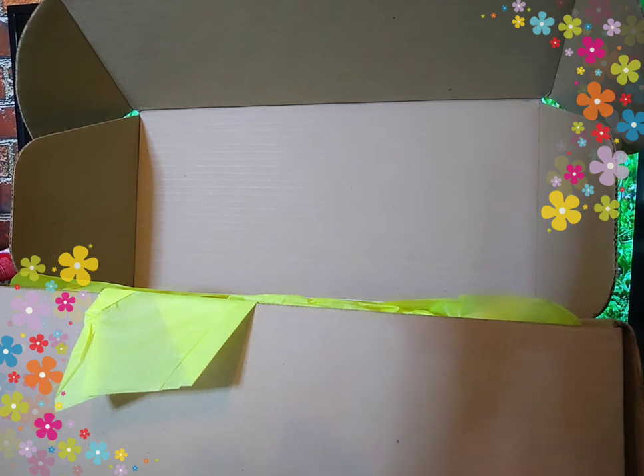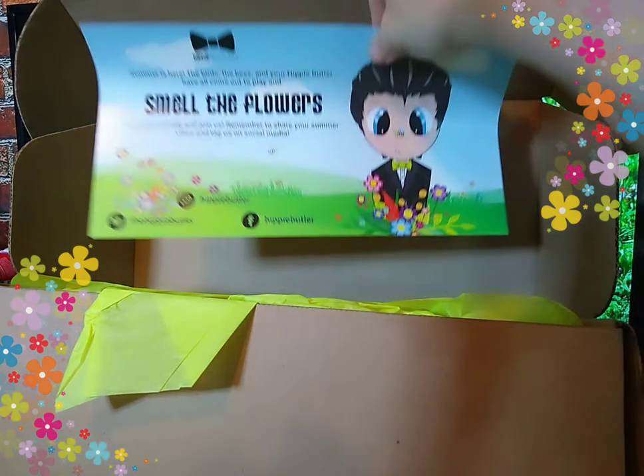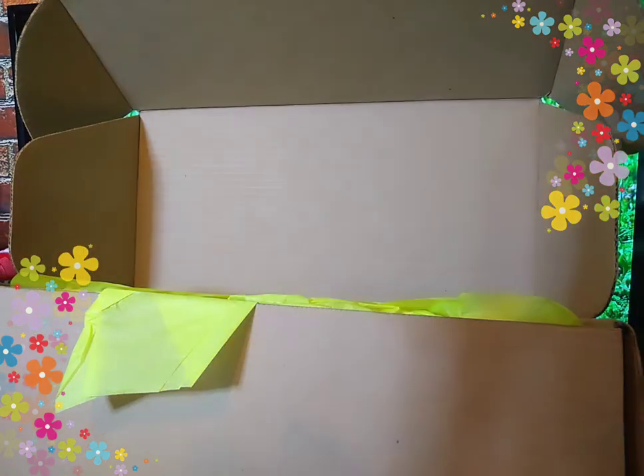This is my themed smokers box. I have not yet looked. It is open. Let's take a look at the card. It says summer is here, the birds and the bees. At your hippie butler, have it all. Come out and play, smell the flowers. So come outside and join us. Remember to share your summer vibes. Tag us on social media.